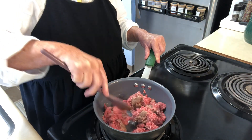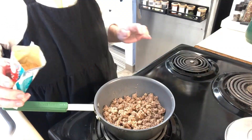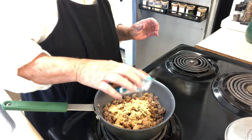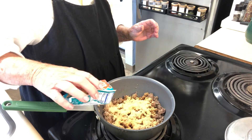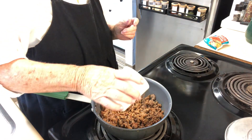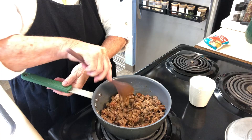Right here I have a pound of hamburger that we're just going to get cooking, and we want to add about a half a package of some taco seasoning. Get this stirred up and we're going to add a little water and just let this simmer.